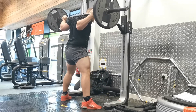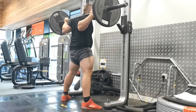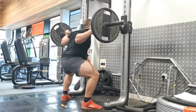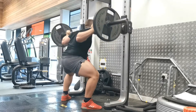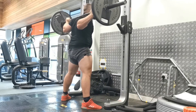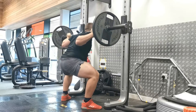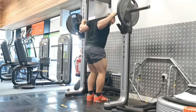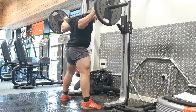Being in the wider stance position means you probably won't be able to hit the same level of depth, so we're still focusing on control and trying to achieve parallel or below. But again, it's not at the sacrifice of core stability, so make sure you're keeping tension throughout your hips and abs throughout the whole rep. Once you reach the bottom position, drive back up and focus on stability in the wide stance position.